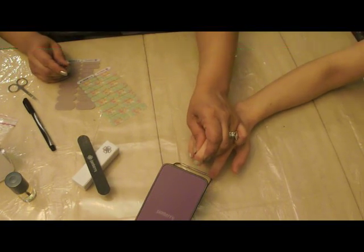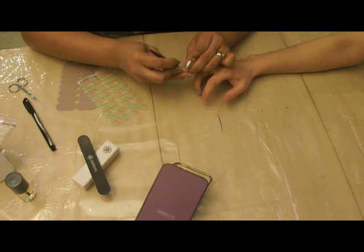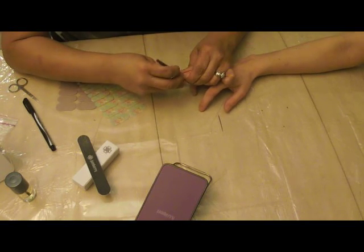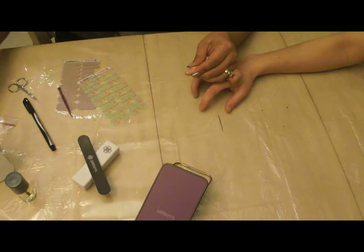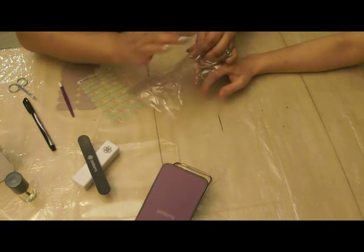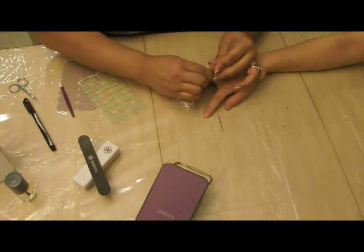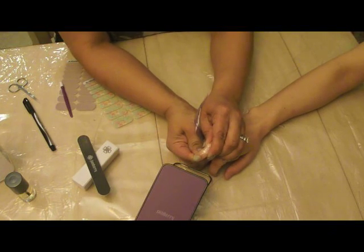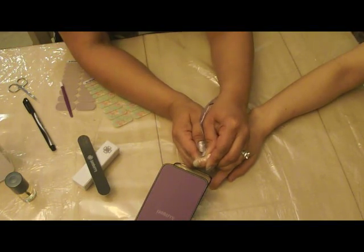Put her nail on the heat a little bit and kind of go around the edges, around the cuticle, smooth it all out. And then of course I'm going to do the plastic sandwich bag trick — I've just seen other people do this and it's worked for me too. It just kind of seals it better, especially at the tip, especially if you have short nails like she does.